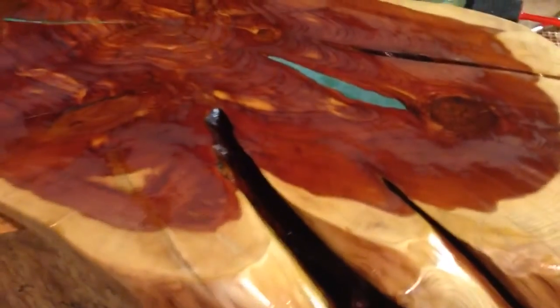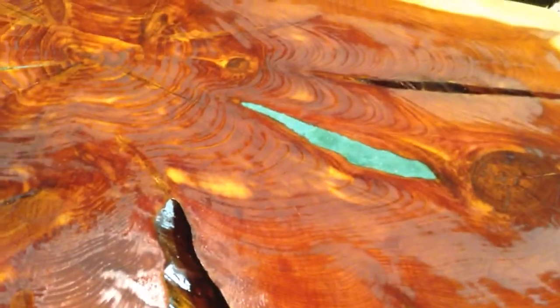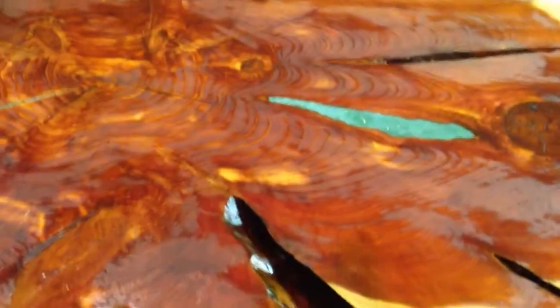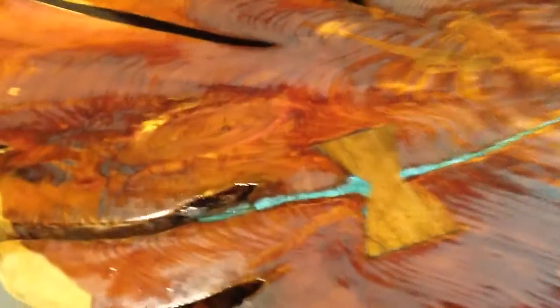Let me kind of walk you down what I did. The inlay with some little turquoise — I crushed it and put epoxy and a little bit of resin in it, and kind of did that to a couple of the gaps, and I put a little bow tie.